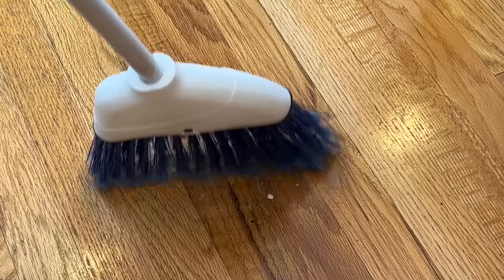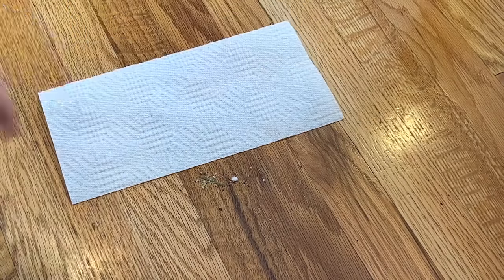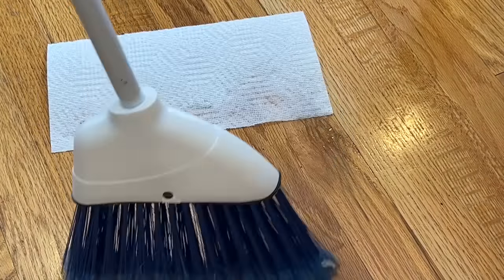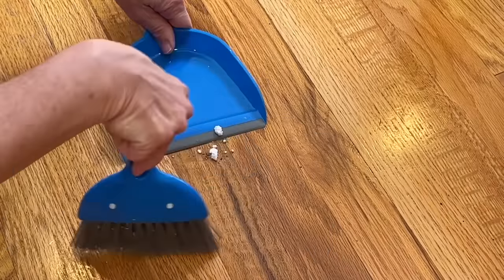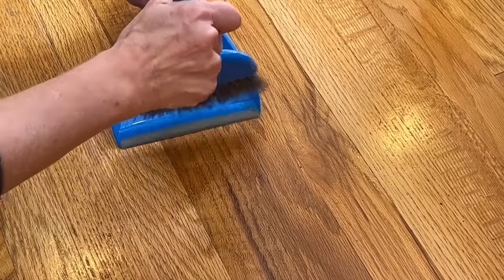Start by sweeping up your debris. Place a paper towel next to the debris, squirt it with some water, sweep the debris onto the paper towel, and then wipe the debris up with the paper towel. If you are using a dustpan, squirt it with a little water, sweep the debris into the pan, and it will help it stick to the pan.